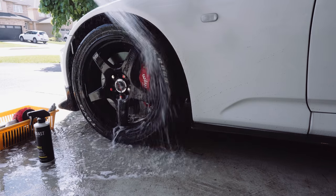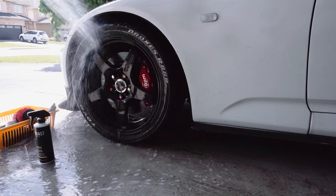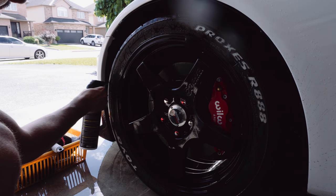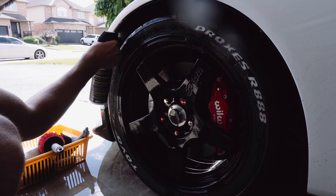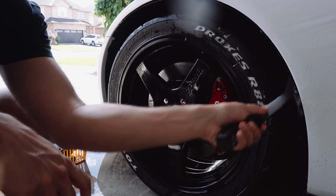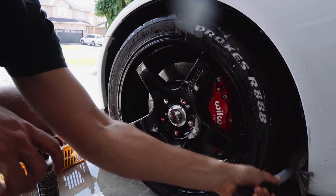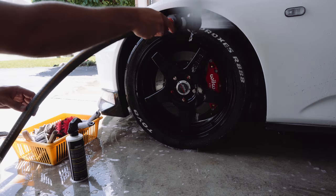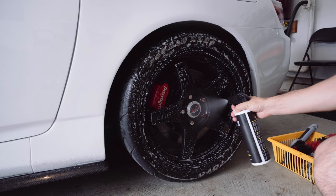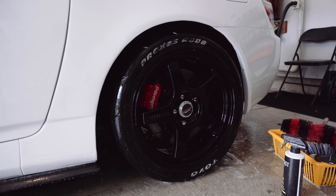Now rinse the rims and tires to get all that gunk off, then focus on the wheel wells. I use the same wheel and tire cleaner, spray it into the wheel wells, let it dwell for about a minute, and use a long-handle soft bristle brush to get in there and clean everything up. Once scrubbed, rinse everything and repeat the procedure for the rest of your rims, tires, and wheel wells. Then we can start focusing on the main part of the car.